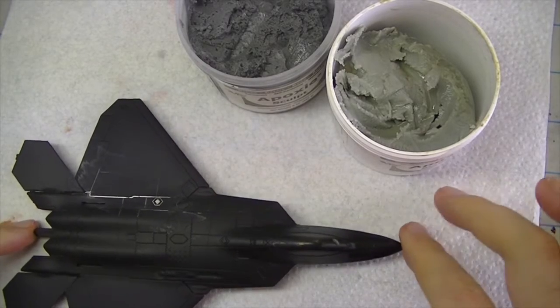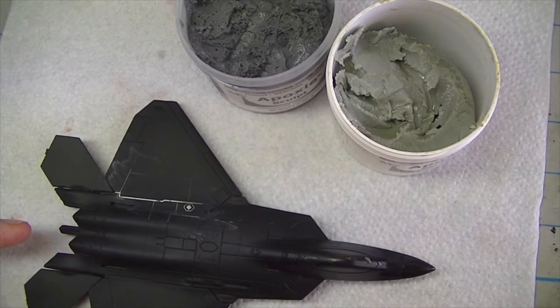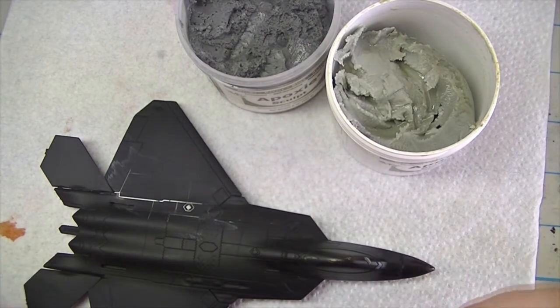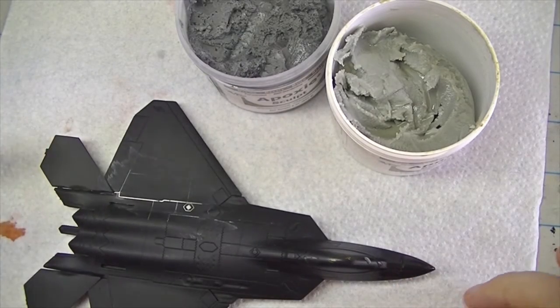After reviewing the video with some buddies, a couple of things came to mind. First: some of you may be familiar with 3M Acryl, a solvent-based filler. It's basically the same as Bondo Spot Glazing Compound, just different branding. Don't confuse the name 'Acryl' with anything like Model Master Acryl Paints — they have nothing in common.